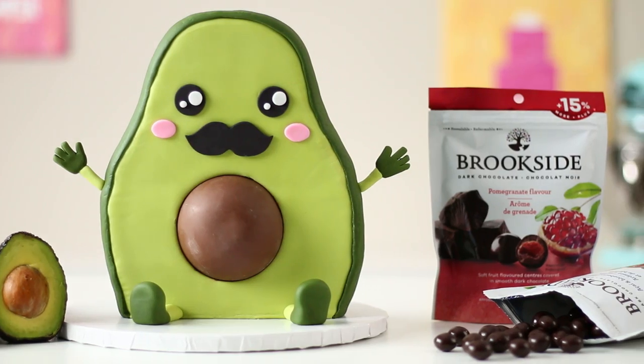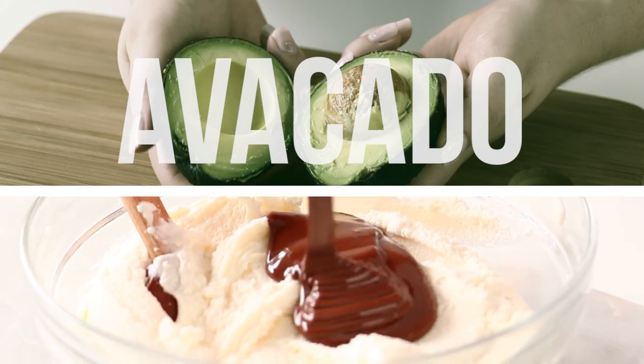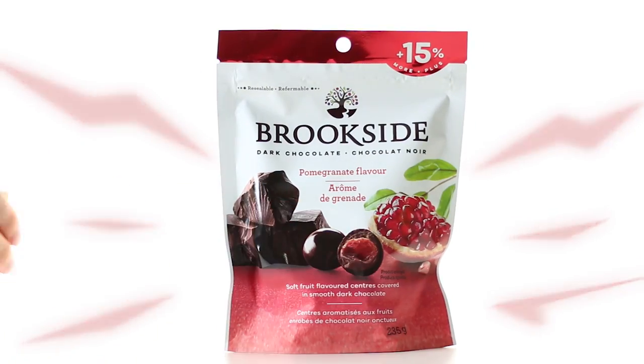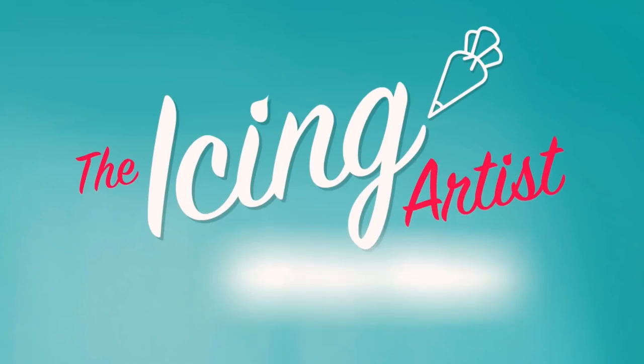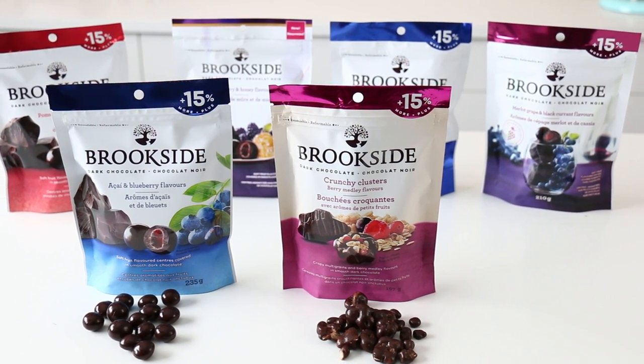Look what I got. Brookside challenged me to make a surprisingly delicious cake using weird flavor combinations. Challenge accepted. My name is Lori and you guys are watching The Icing Artist. Thank you so much to Brookside for sponsoring this video.